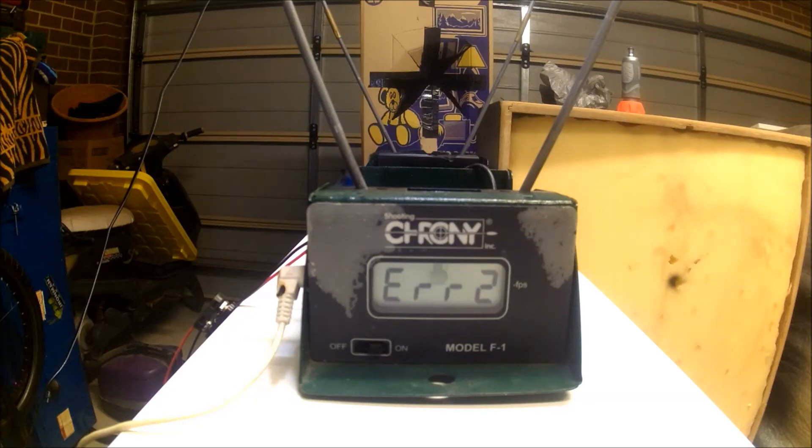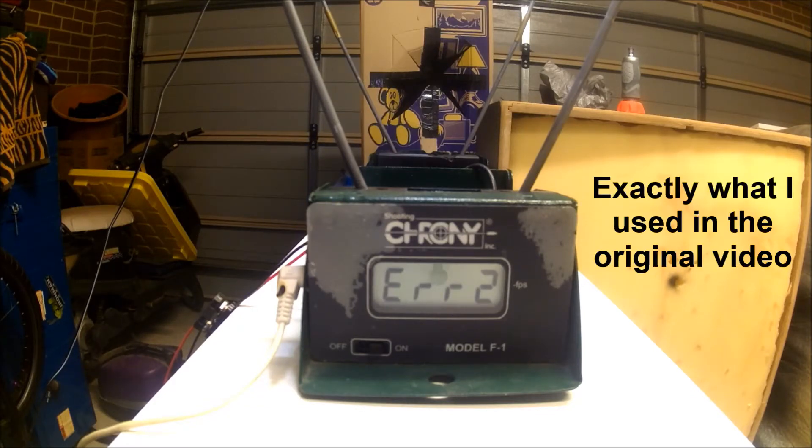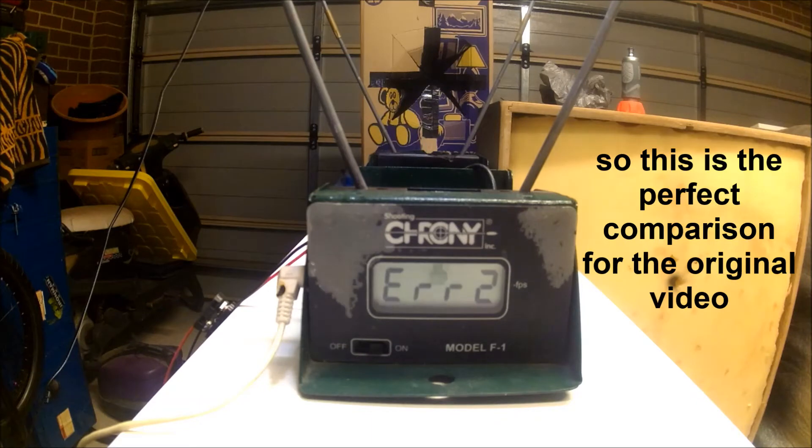Now I've got some old elite darts, some standard elites, and some zombie elites. These are all used darts as well.